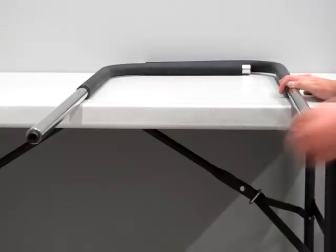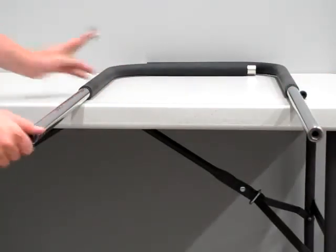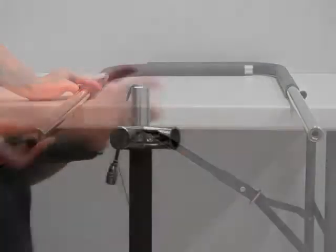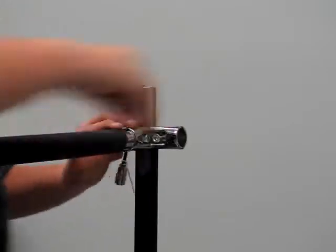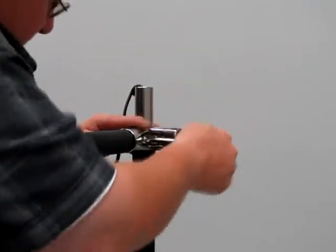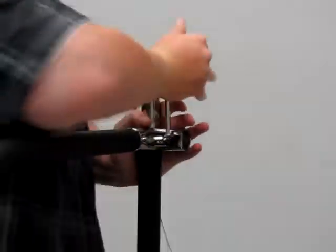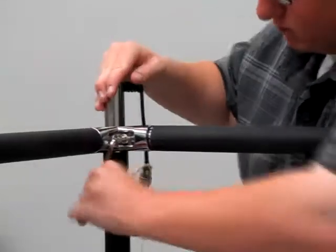Before installing the handrails, the bolts located at the bottom of the handrails need to be taken out. Once this is done, the handrails need to be inserted into their holders on the column. Do this by loosening the holder screws on the column and inserting the handrail into the holder, after it's been placed into the correct socket on the platform. Then tighten down the holder screws to set the handrails in place. Do this for both rails.